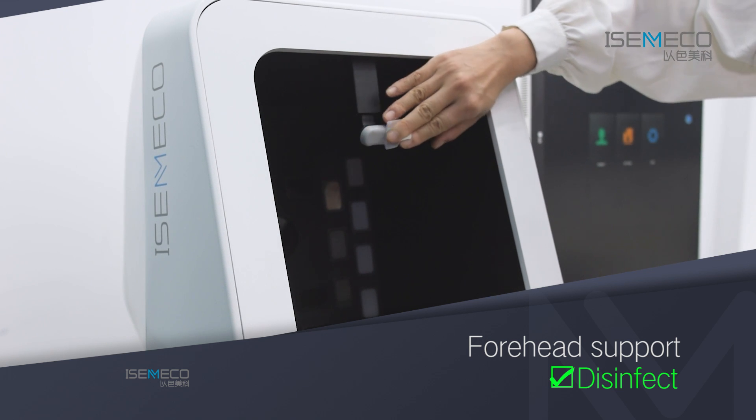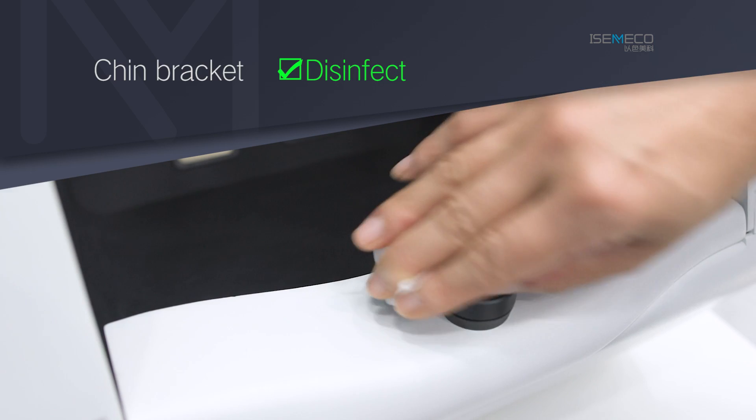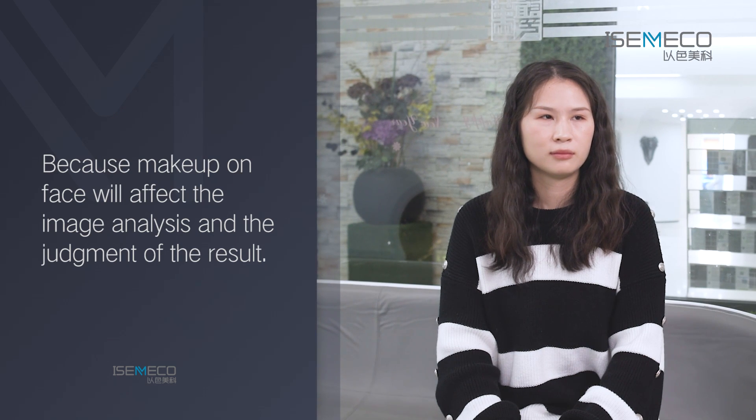Disinfect the forehead support and chin bracket before using the machine to shoot images. Before image collection, makeup removal and cleaning are required because makeup on the face will affect the image analysis and the judgment of the result.